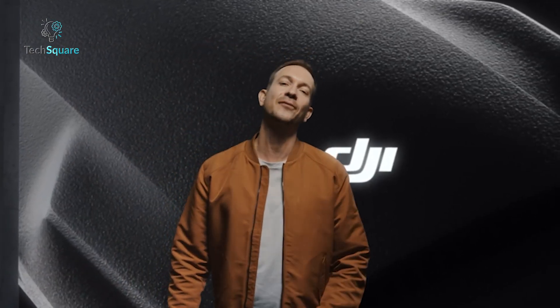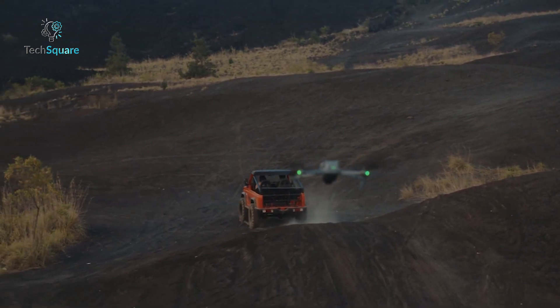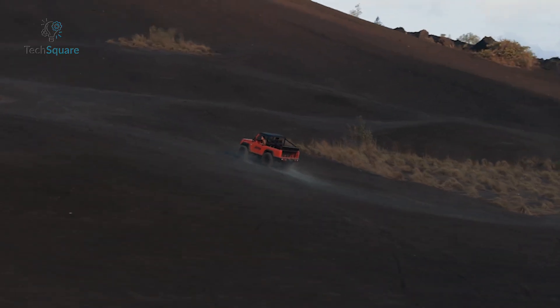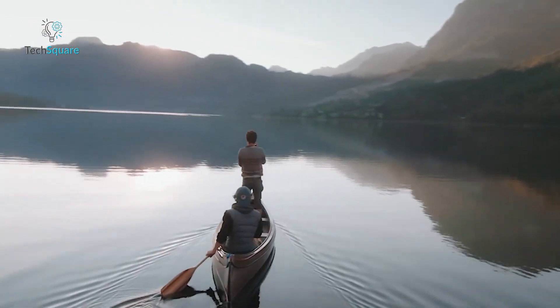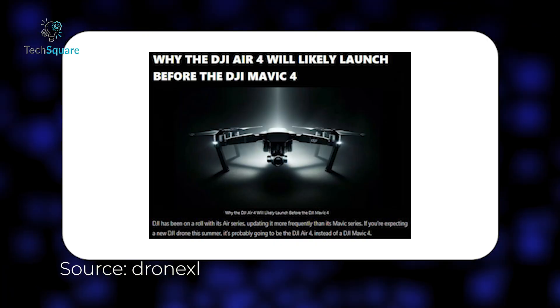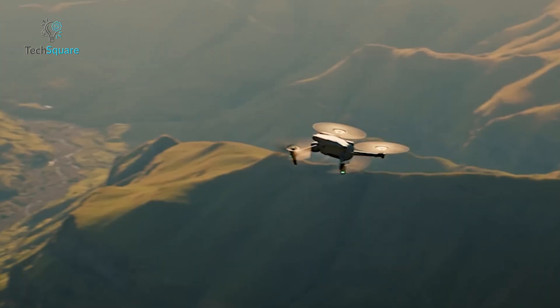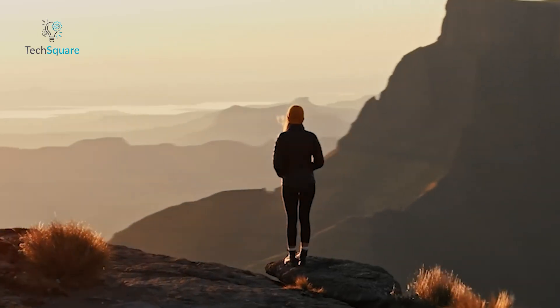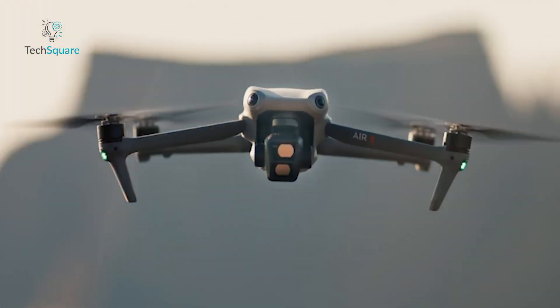Looks like we've got some exciting leaks about the DJI Air 4, and if they turn out to be true, this could be a pretty big upgrade in the Air series. With changes in design, camera technology, and flight performance, it seems like DJI is making some notable improvements. Of course, nothing is official yet, but there's plenty to talk about, so let's dive in.